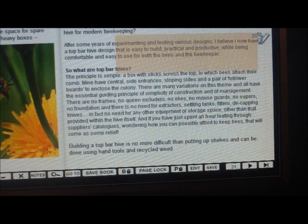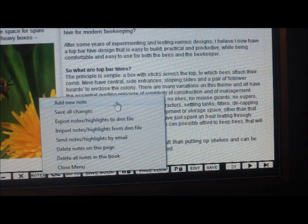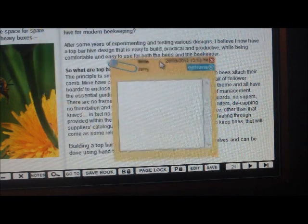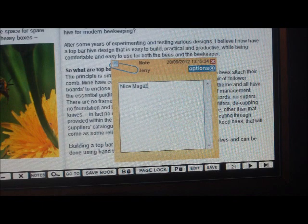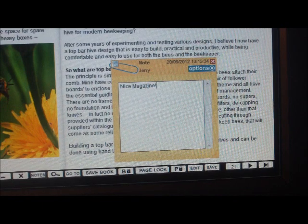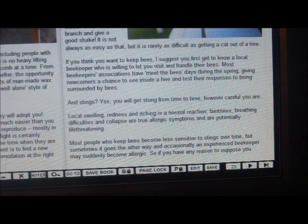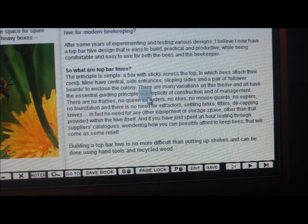You're going to highlight that section there. If you want to put a little note in here, you can add a sticky note right in the book. And watch — when you turn the page back, there's your note right there.